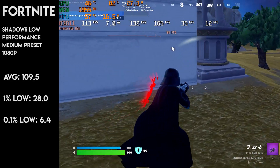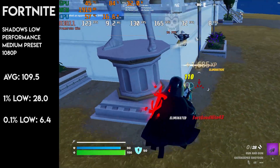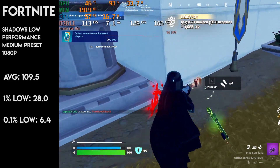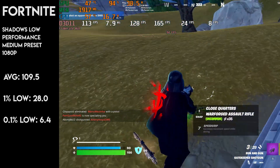In Fortnite, on performance mode at 1080p, we saw a smooth average of 110fps, with it dipping into the low 70s in more crowded areas. The overall gameplay was quite smooth with infrequent lag spikes. I was quite pleased how the game ran, considering the VRAM limit is usually maxed out. Performance mode is definitely the option to choose when gaming with this GPU, to maximise FPS and minimise stutters.